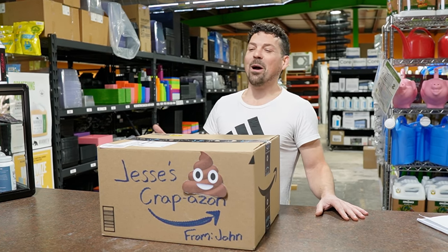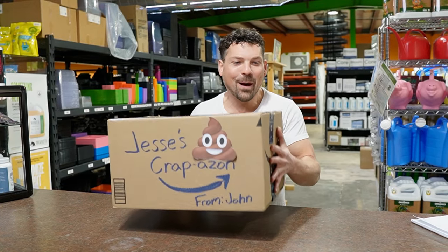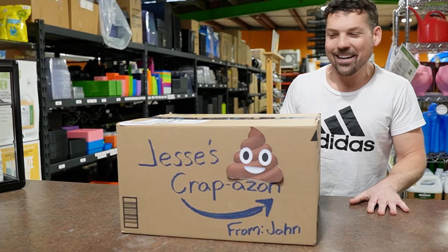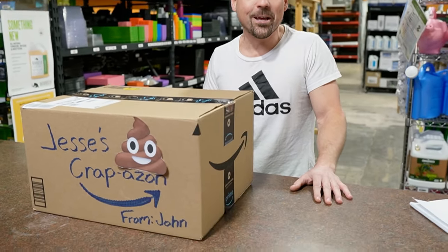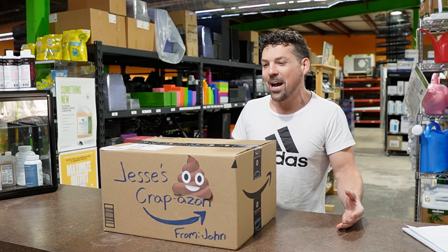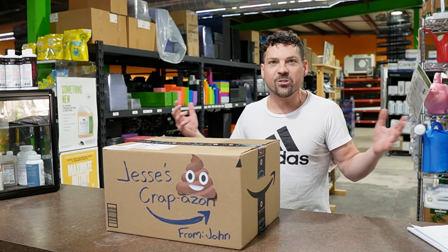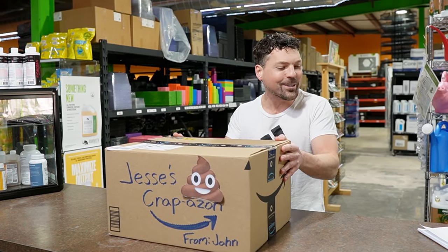Fan Wars 2 — we've got Spider Farmer versus Mars Hydro this time. What's in the box? John set this aside for me from Amazon, we got it in a day ago. We're gonna get going on cutting this open in a little bit, but I wanted to thank you guys for all the comments on our last Fan Wars video. We were just listening to you guys and all we heard was Spider Farmer, Mars Hydro — which one's the best? So we're gonna do the same thing, we're gonna rip this thing apart.